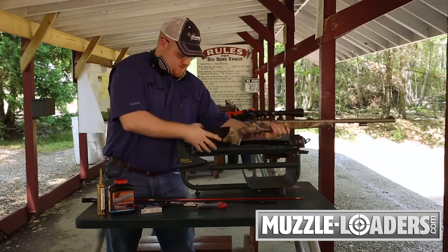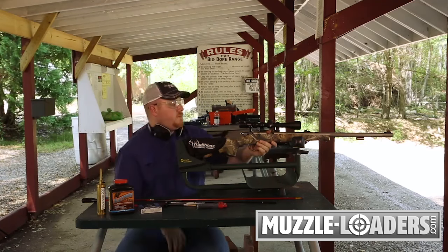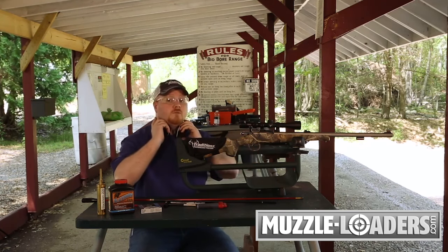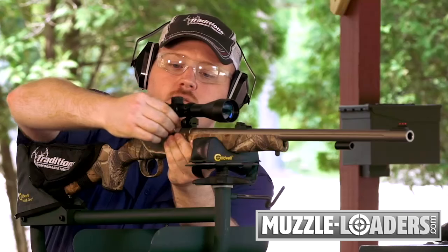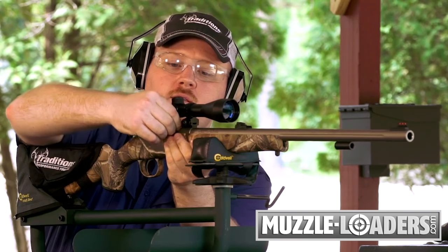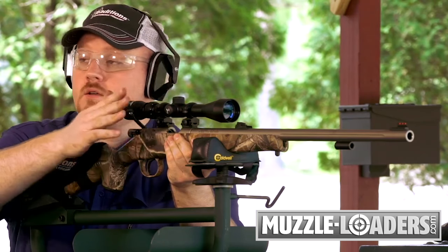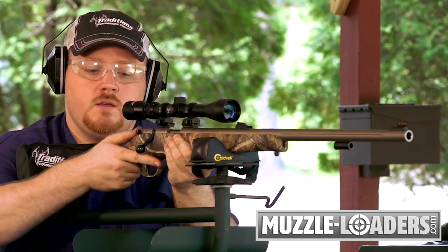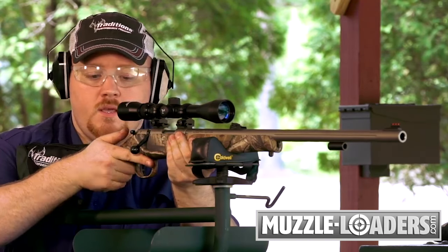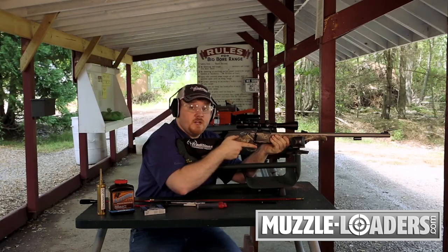From here, remount your rifle into the vise. At this point, you have a full load in your rifle and you're ready to prime and fire. To prime and fire your rifle, simply take your 209 shotgun primer and seat it into the nipple on your breech plug. Close your bolt, shoulder your rifle, move your safety from the safe to the fire position, and you're ready to fire your gun.